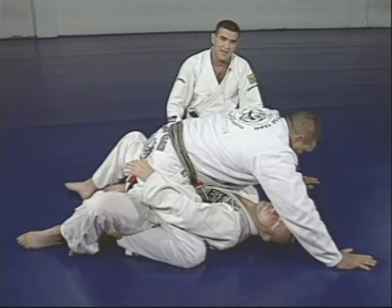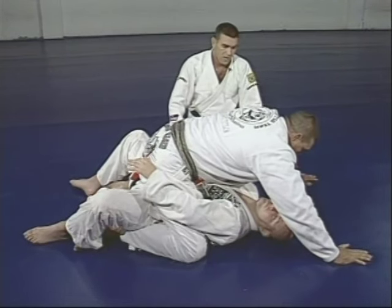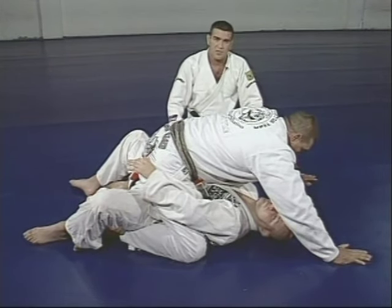From the guard, we tried a single attack to the arm bar and ended up in a mount position — a better position overall.